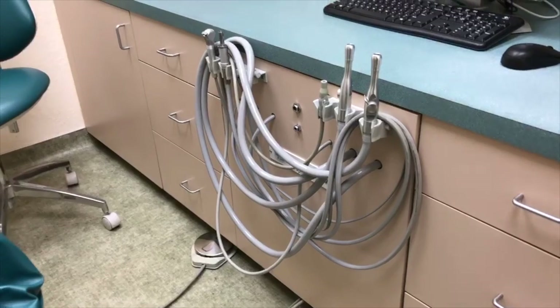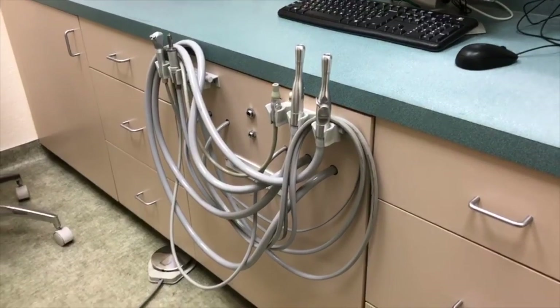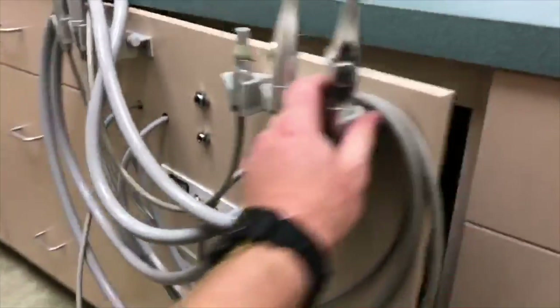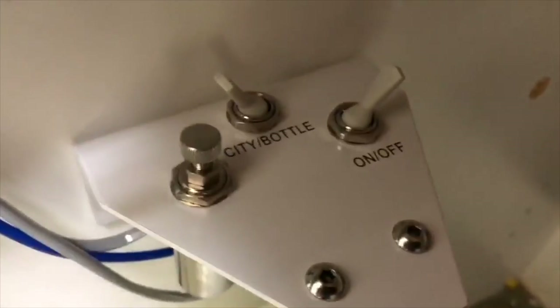This is a video tutorial on how to use the water bottle system in case of water failure to the office or if you're under a boil water notice. The unit is located behind the cabinet. Normal operation will be in city mode.